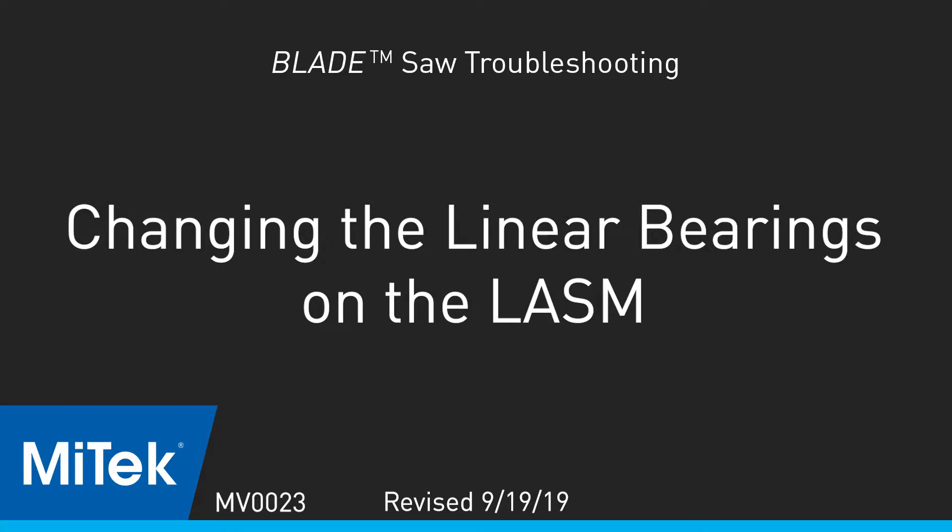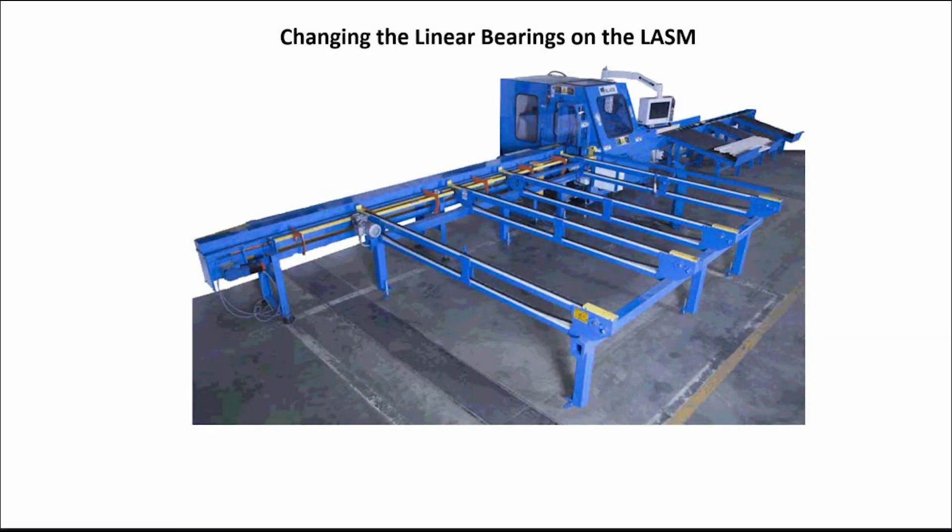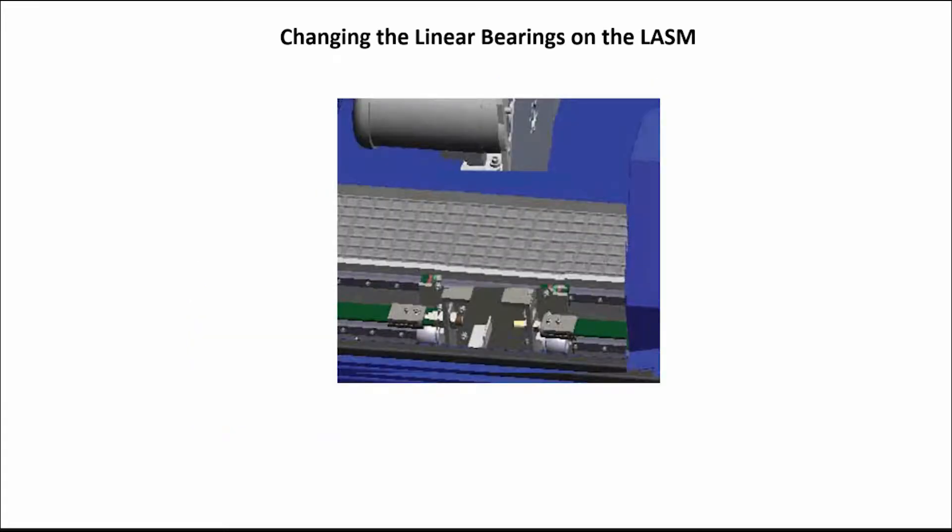Changing the linear bearings on the LASM. First, move the LASM to the middle of the cutting chamber.